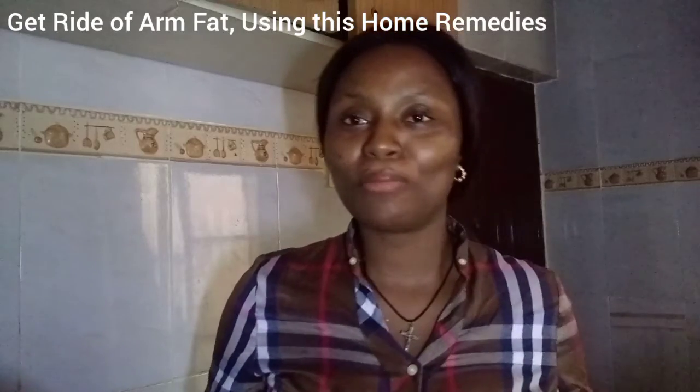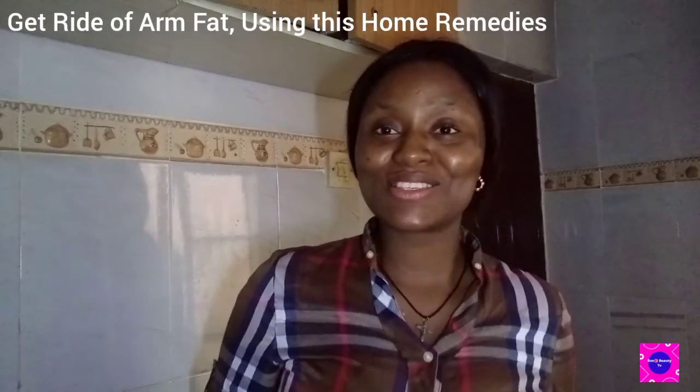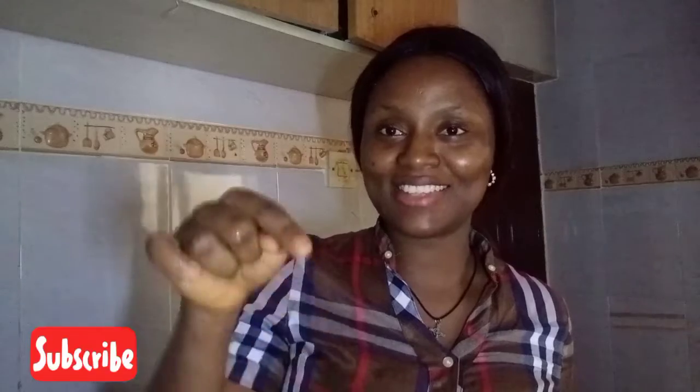Hello, welcome to Rose TV. In this video I'm going to be showing you how to use your homemade remedy to get rid of your arm fat, your body fat — depending on where you want to get rid of your fat. Please subscribe to our YouTube channel, press the notification button right down below, and like our channel.